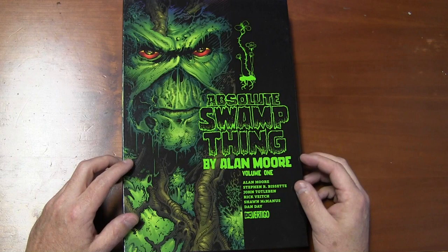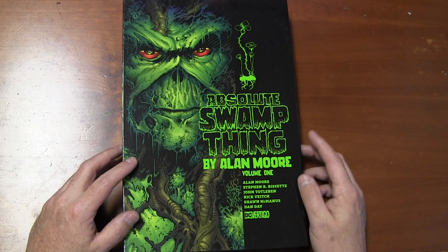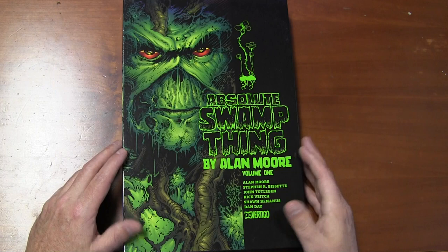What's up everybody out there in hardcover comic book land, it's Chris here at Past Times in Asheville, North Carolina, doing another hardcover comic review for you. This time we're gonna do the Absolute Swamp Thing by Alan Moore, Volume One.